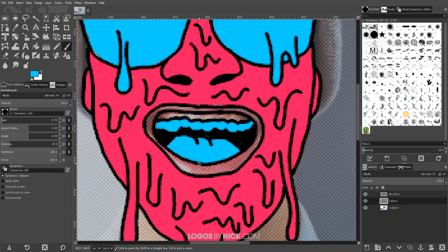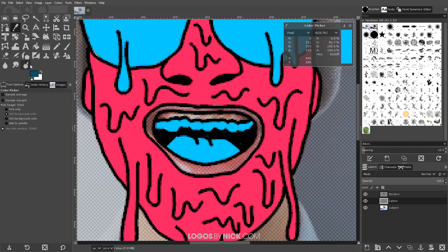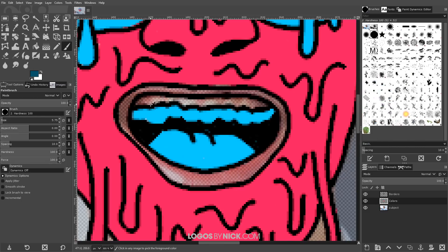To fill in the other areas like the lips and gums, I'm going to use a darker shade of that same blue. I'll grab the original color with the dropper, make it a little darker, and go ahead and fill in the rest of that area.